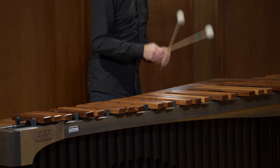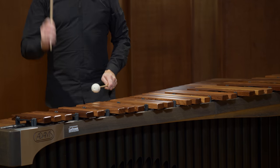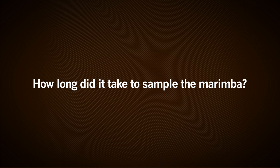If I have to name only one favorite, I would say the marimba, because it's such a mellow and warm instrument. It really has a nice tone. It's just a beautiful instrument that's nice to listen to. The marimba — I think it was about a week, maybe four or five days for recording it.